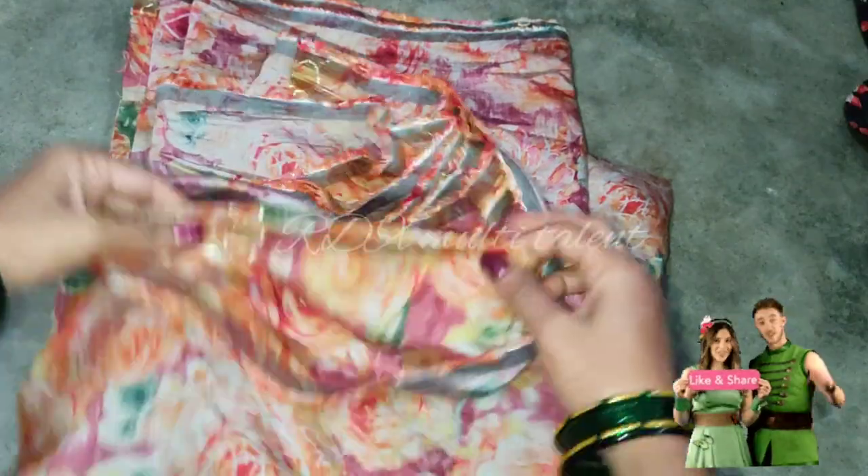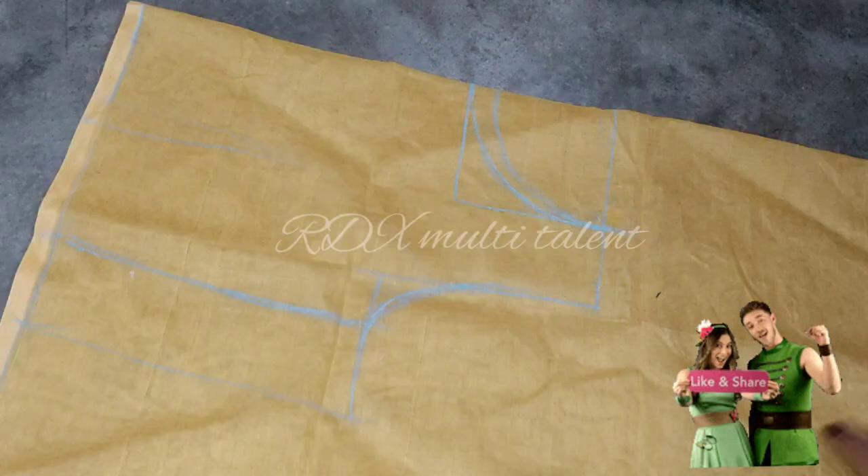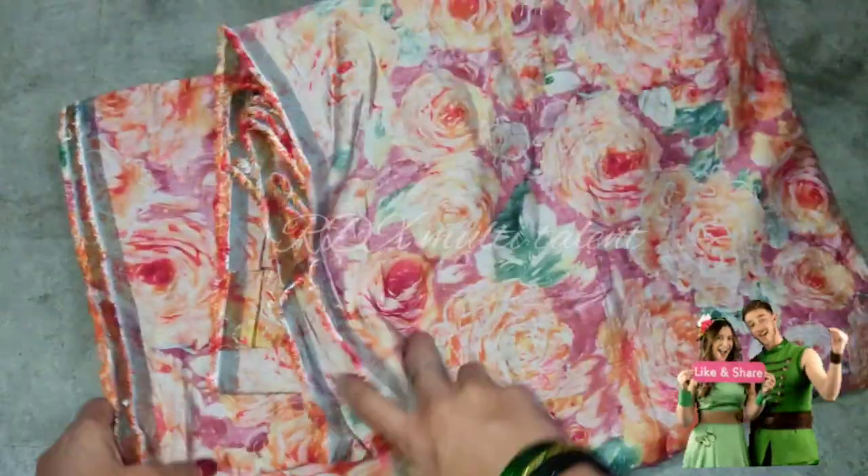Here you can see the main fabric. I have taken the main fabric 5 meters, and here I have marked the lining. Simple boat neck. Now we will cut the main fabric.